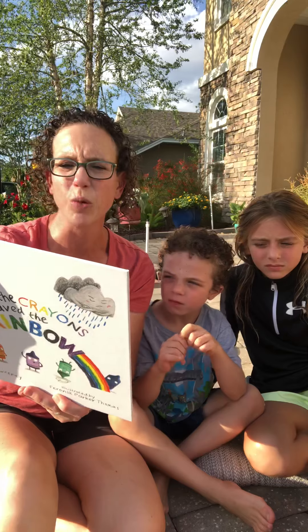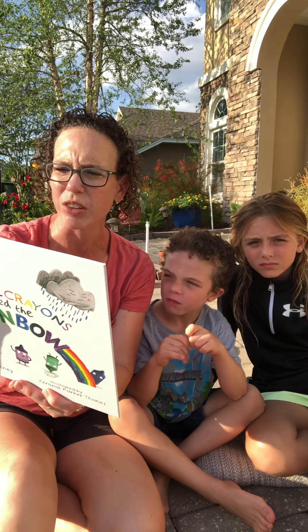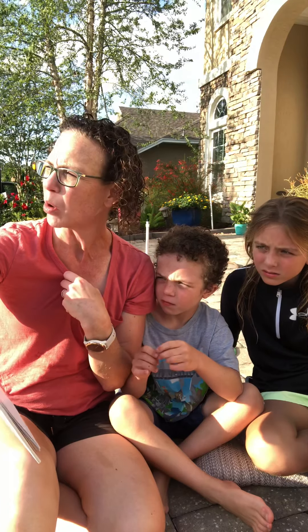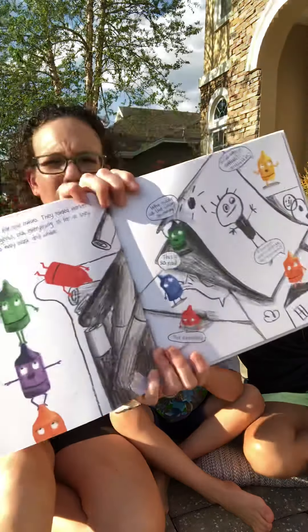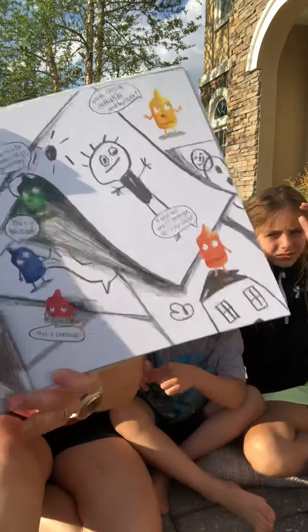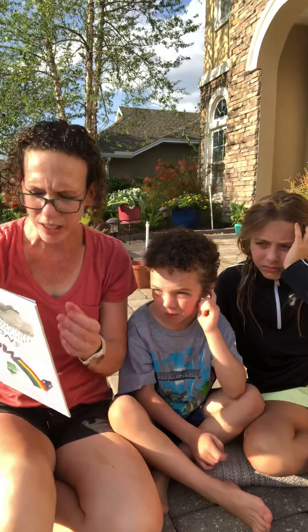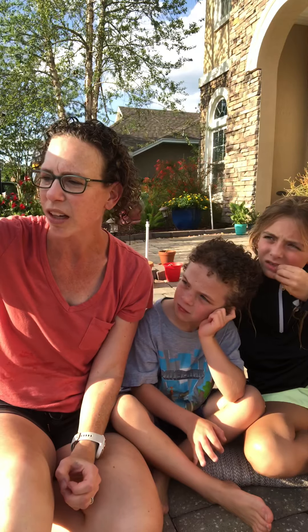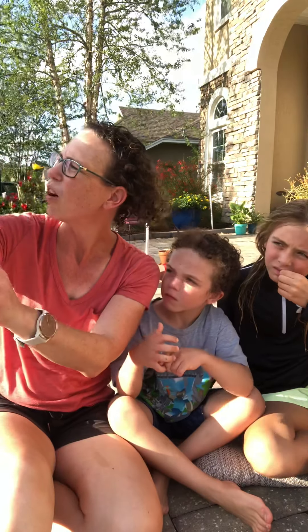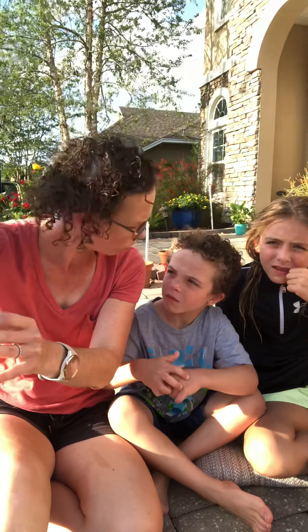The crayons started to search for the colors. They raided the marker bands and tore through art projects. As far as they could see, everything was only black and white. Who made all the colors go away? This is terrible. What about the daffodils and the butter? If oranges aren't orange, do I even exist? They're looking very perplexed. The crayons looked out the window — the sun was all the way to one side looking angry and the clouds all the way to the other side looking gloomy. We need to save the rainbows.